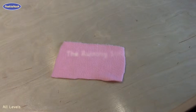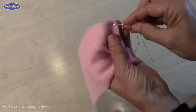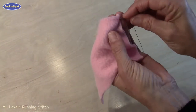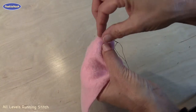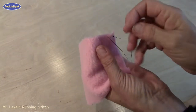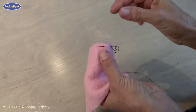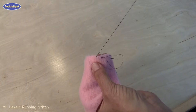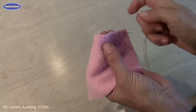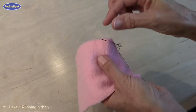For the running stitch, you start by threading your needle and tying your knot. You go down through the fabric and up through the fabric and pull it out. It's almost like a dolphin diving through the ocean — down and up.